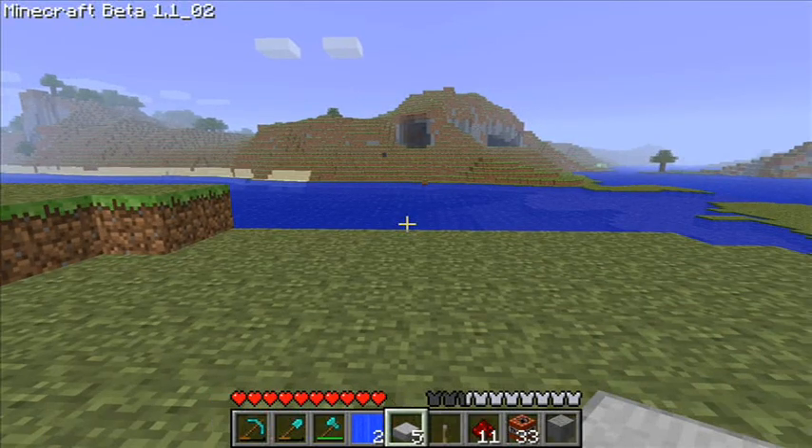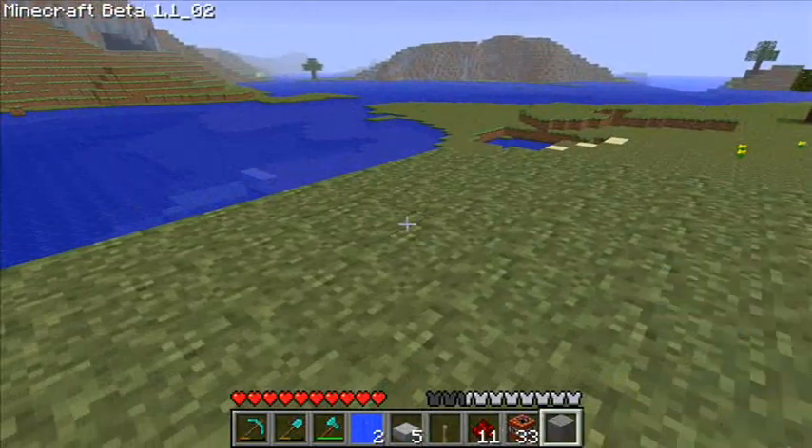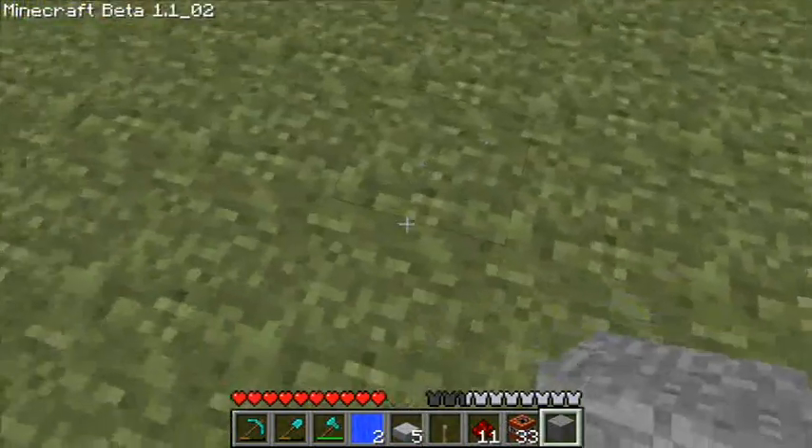Okay, this is how to make the TNT cannon. First of all, you'll need some rock.